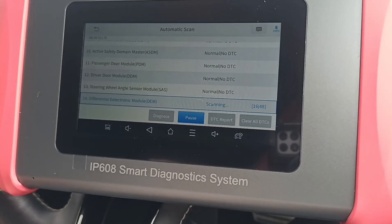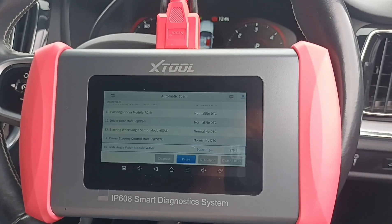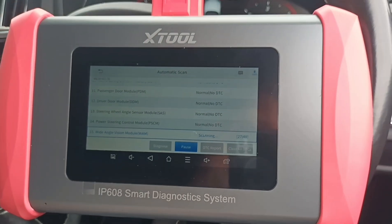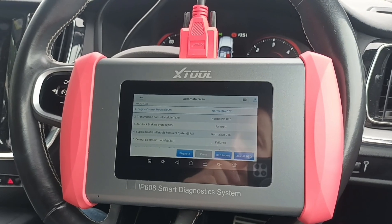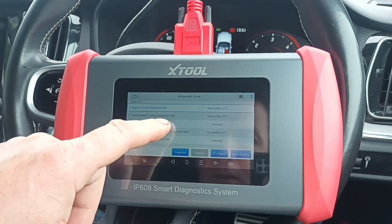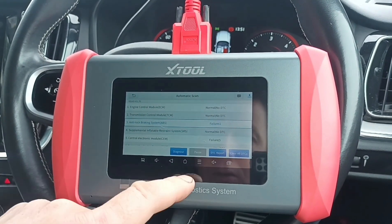So we're on 16 of 48 different modules. It's gone through. So we're just waiting for that to complete. There are a lot of modules there — it's taking a little bit of time. Okay, so we're just about finished. So we have normal DTCs failure — I take it that means we have an issue in here.